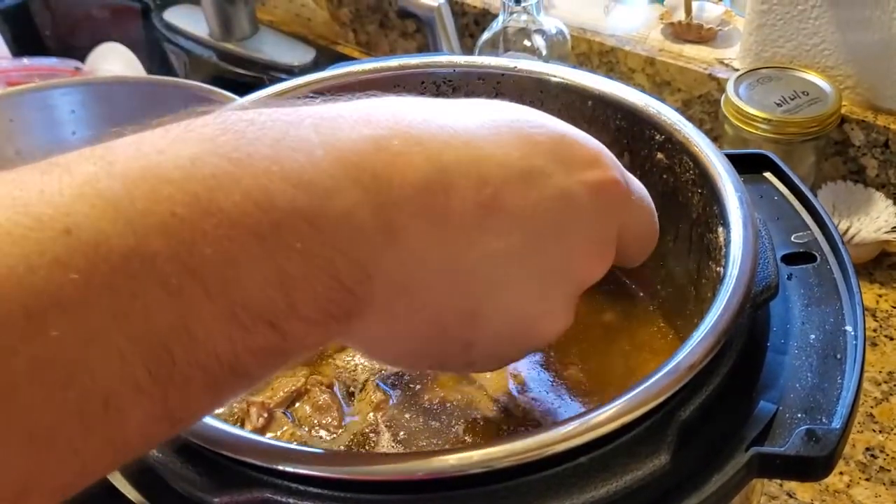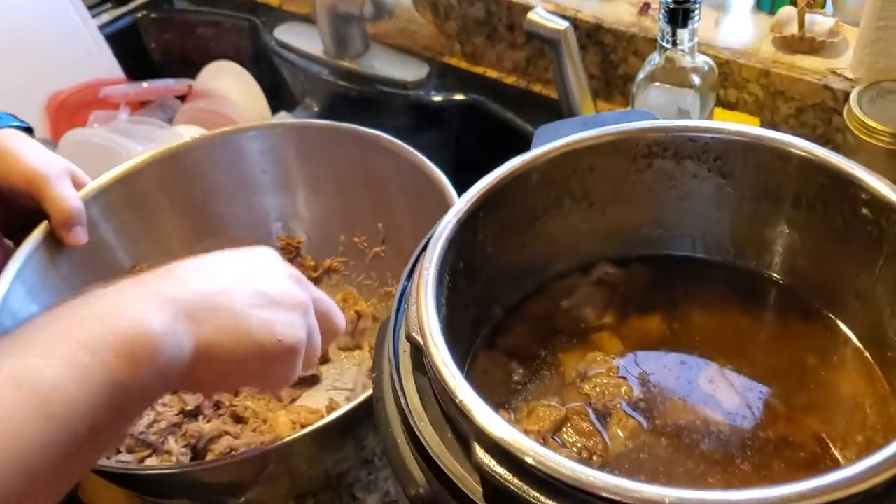Put it all in there with a few spices — salt, pepper, garlic, and some other stuff.